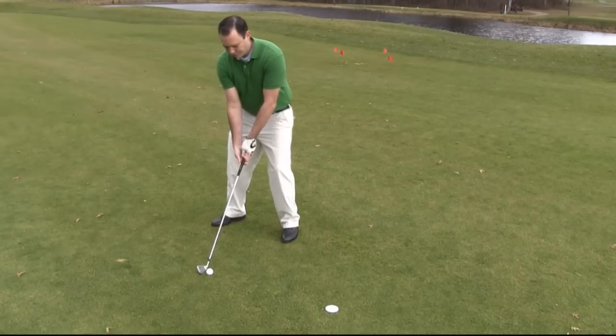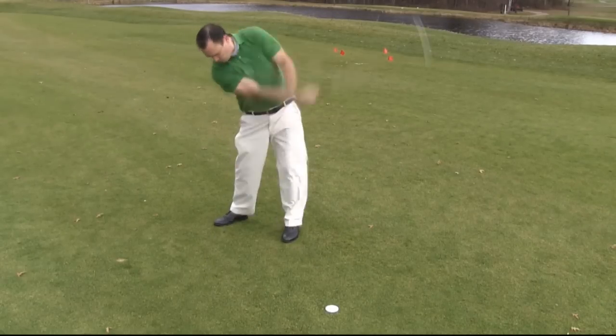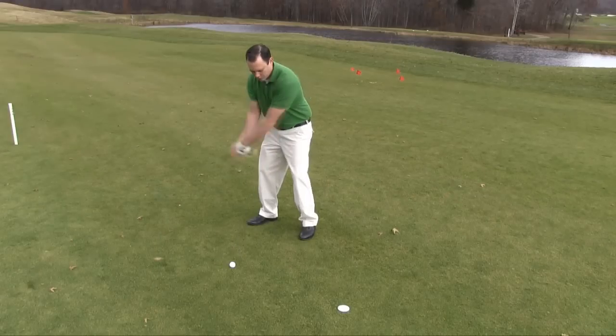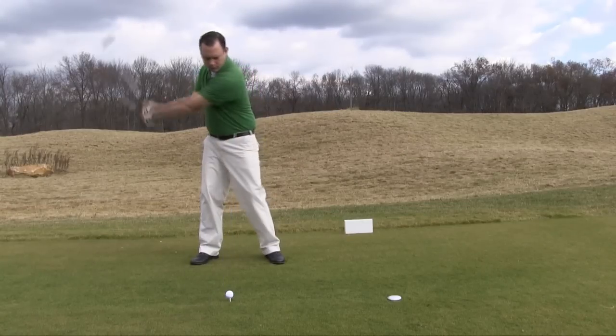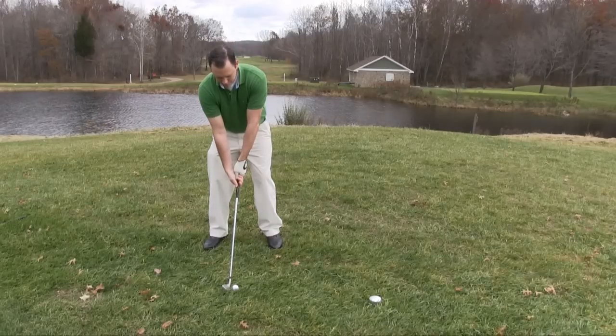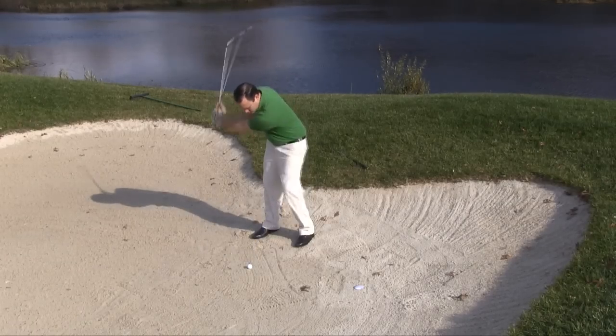With your intended shot aligned to the fairway target, you are ready to swing. The fairway target may be used in the fairway, in the box, the rough, and even the hard to reach sand traps.